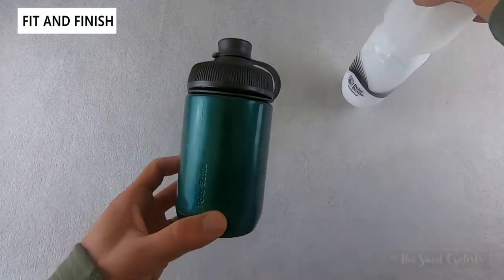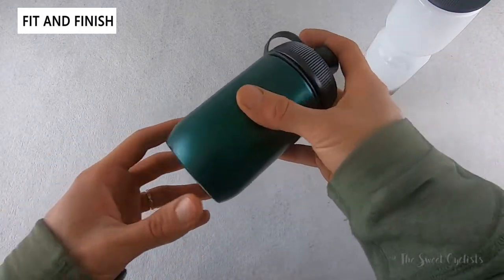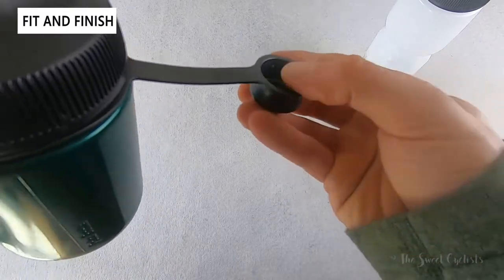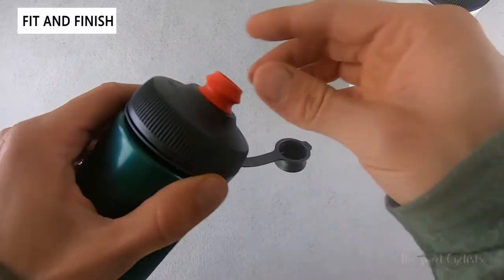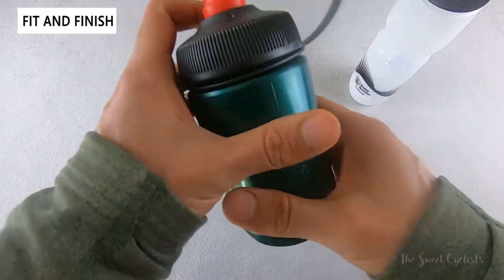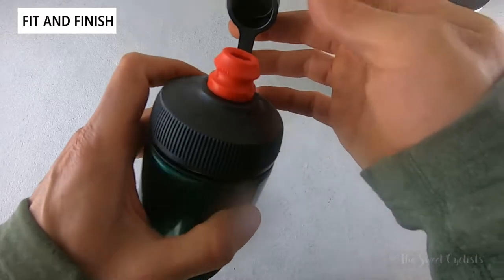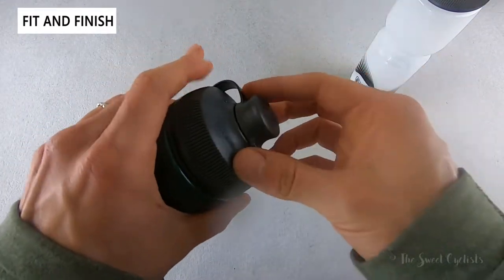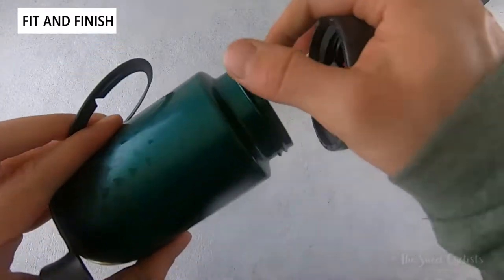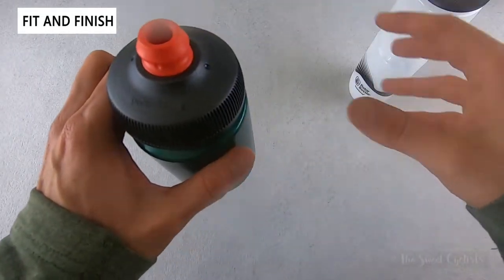The Session Muck is designed for gravel riding or full suspension bikes where space is limited. It's very small — only about six inches long — making it great for travel due to its lightweight and compact size. The muck guard is a simple rubber design with tabs on the inside that hold it against the nozzle. The nozzle itself is a locking design: push down to lock, push up and it won't drip until pressure is applied. The muck guard keeps the nozzle free of dirt or debris and is easy to remove or install.